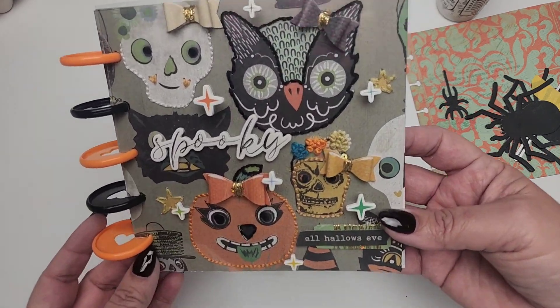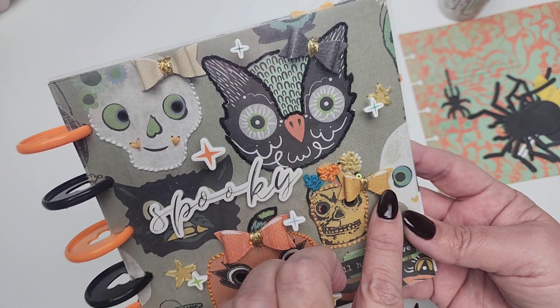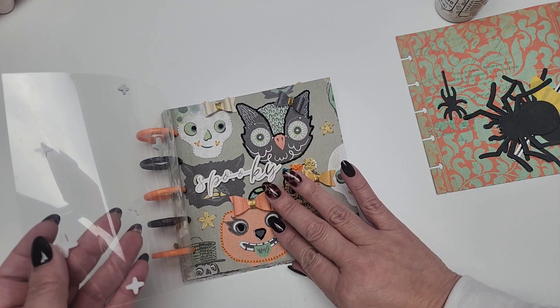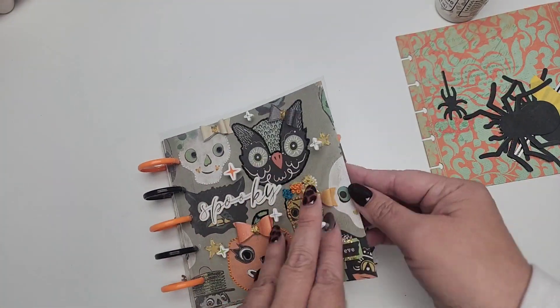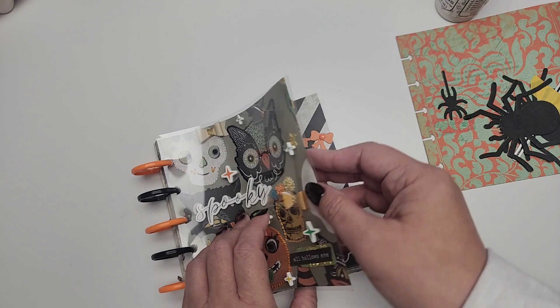So this is what we have so far for the cover. I really love the hand stitching detail on here. I used all the little stickers and the acetate to help protect that hand stitching. I want to add a little tab to this page so that it can be easy to turn.